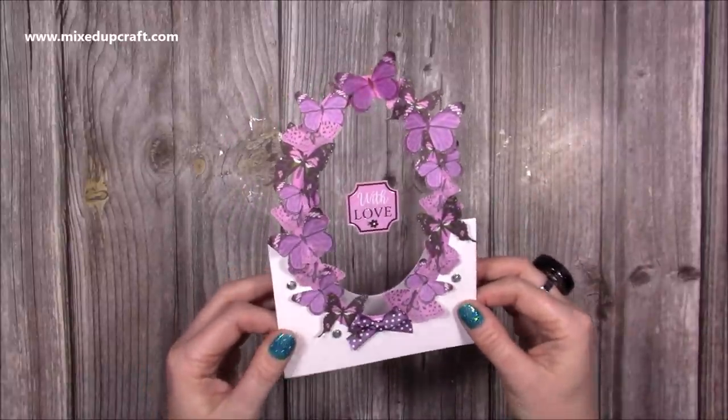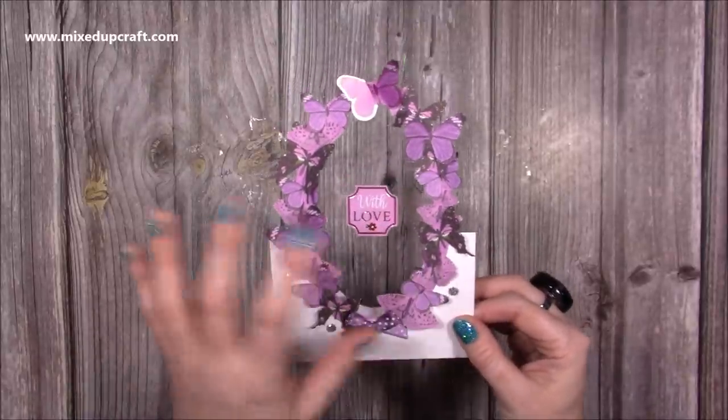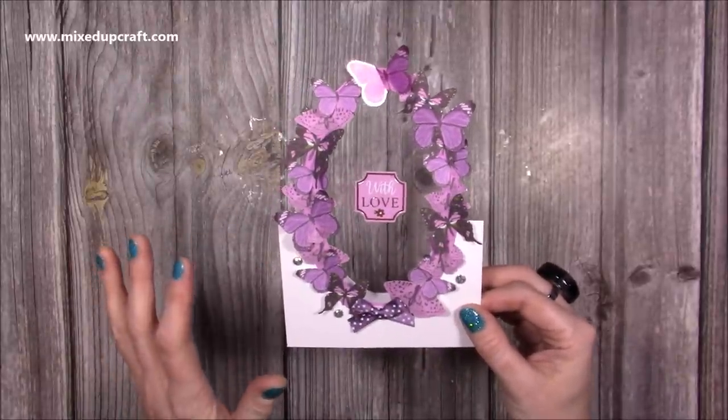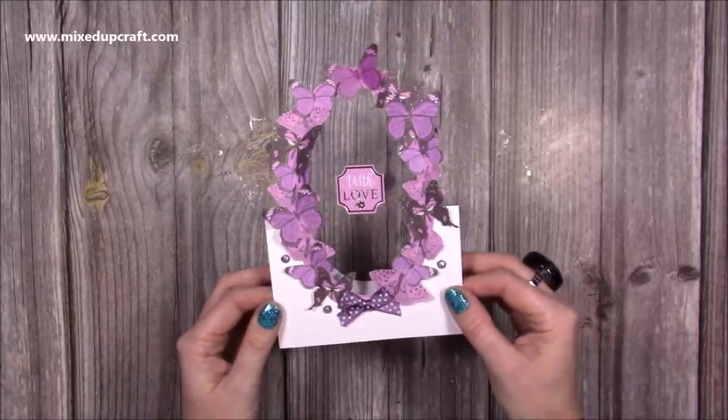This one is using the brand new Butterfly Kisses Dovecraft Collection and it's stunning. I wanted to fussy cut all of these butterflies — but you don't need to do any fussy cutting if you don't want to, so don't worry — and create a 5x7 version. Let me show you how I've made it.